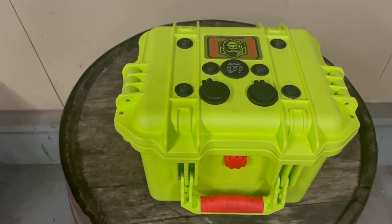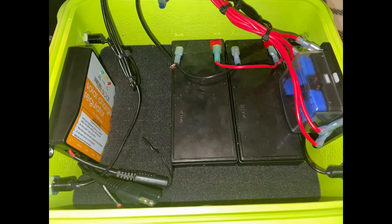Nothing too special, nothing that complicated. It's working so far. We're going to revisit the way we wired it and look at upgrading the batteries to see what we can do from there.